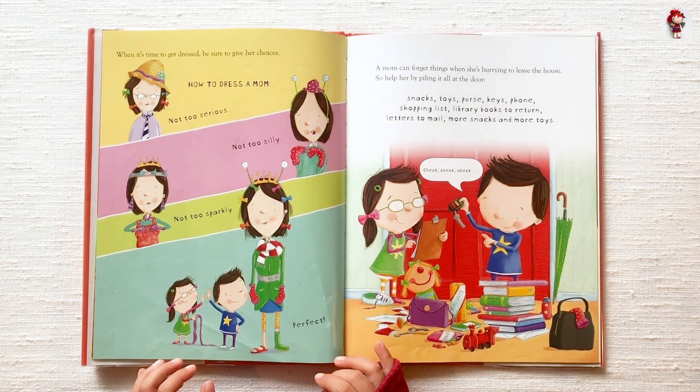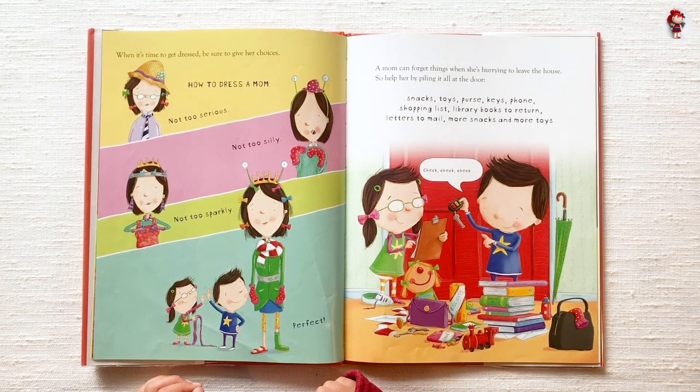When it's time to get dressed, be sure to give her choices. How to Dress a Mom: Not too serious. Not too silly. Not too sparkly. Perfect.